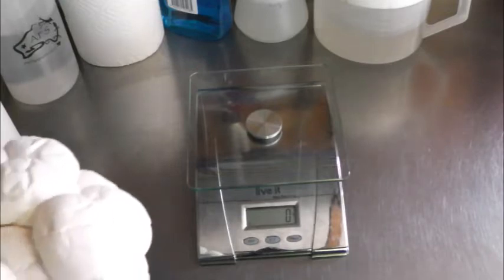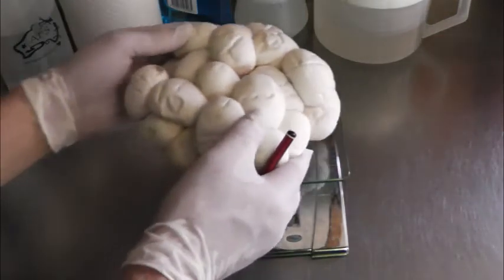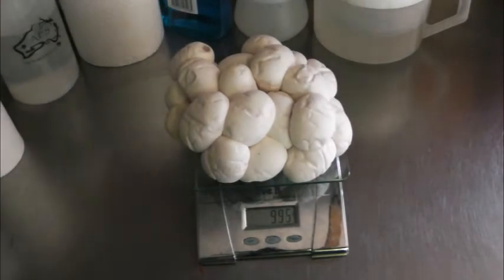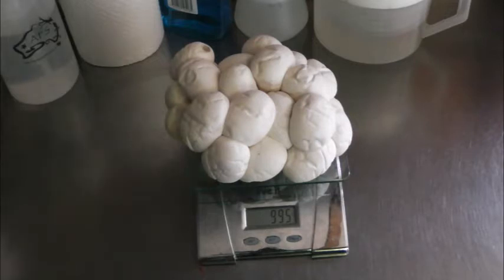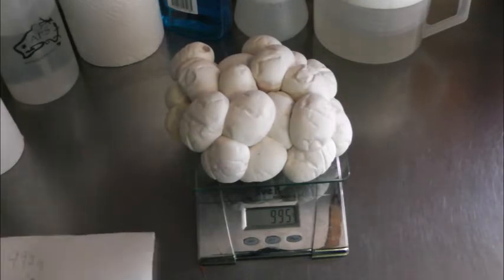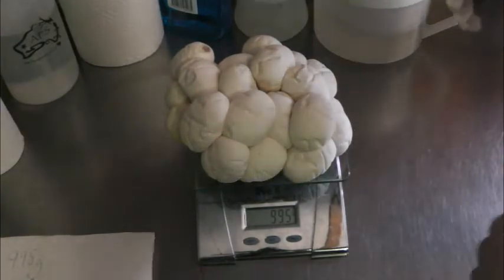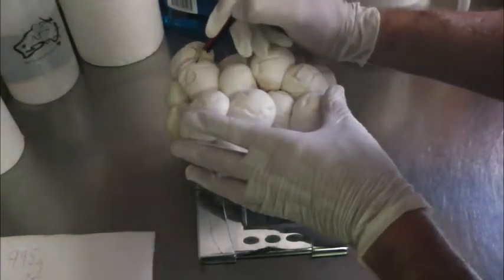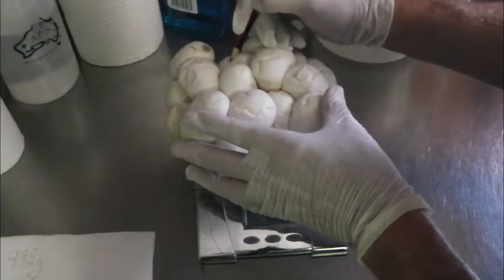Okay, here go the clutch of eggs and we'll weigh them. So we're looking at 995 grams, which is a big clutch — which is nearly a kilo in eggs. So that's really quite remarkable. Now what I can do while they're there, I can go along and mark them. So there's number one, number two, number three.